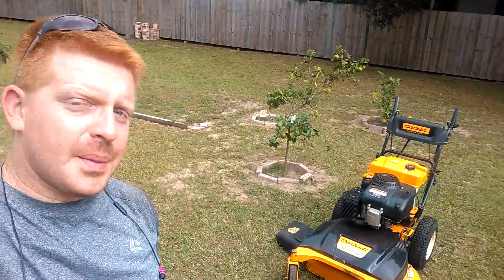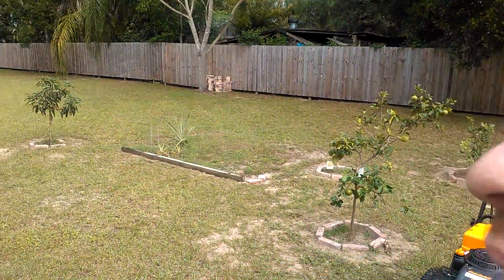Hey guys, I just wanted to shoot a little video real quick. I like to have fun with this one yard that I mow. I got the Cub Cadet 33 inch walk behind, and this is the only yard that I cut.